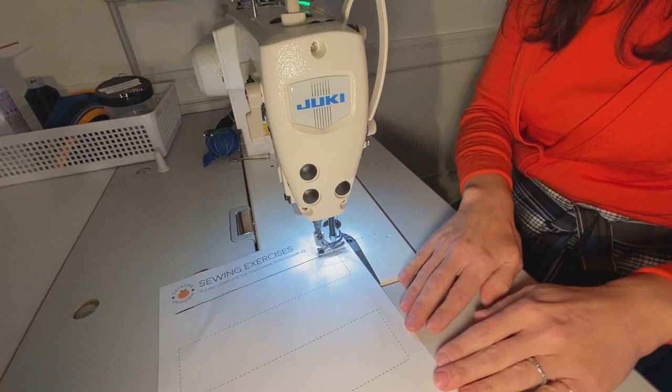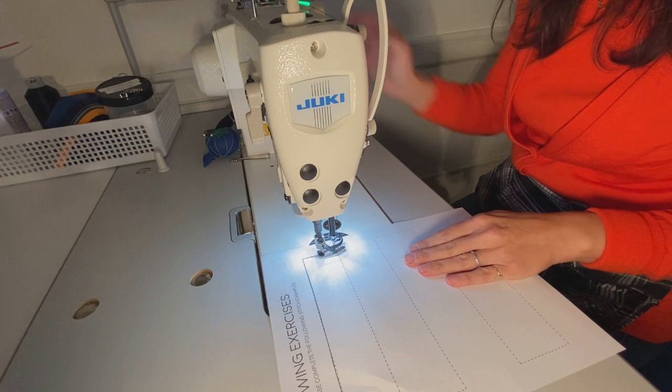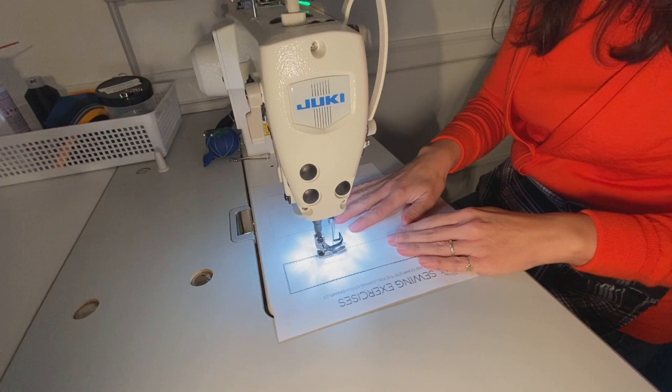Next I use the pedal to lift my presser foot. I'm going to rotate my paper to go ahead and stitch straight, and I'll do the same thing on the corner here. In this case I am going to use my wheel to move my needle forward. I'll lift my presser foot, rotate — and you can see I've moved off of my line a little bit.